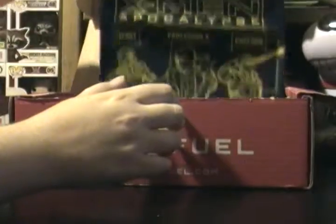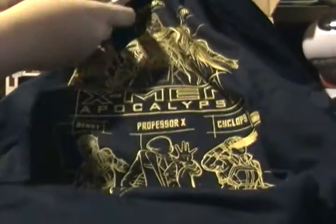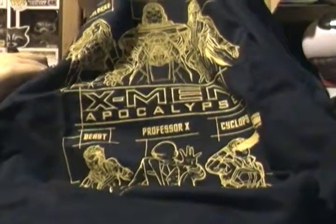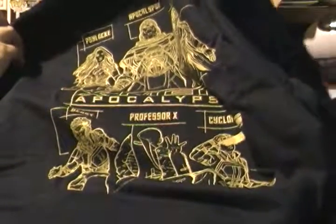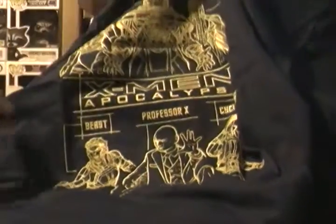Let's go ahead and start with the t-shirt because everyone is always interested in the t-shirt. Looking at this, this is not too bad. It is a Geek Fuel exclusive. It is X-Men Apocalypse — it's got Psylocke, Apocalypse, Magneto, Beast, Professor X, and Cyclops.